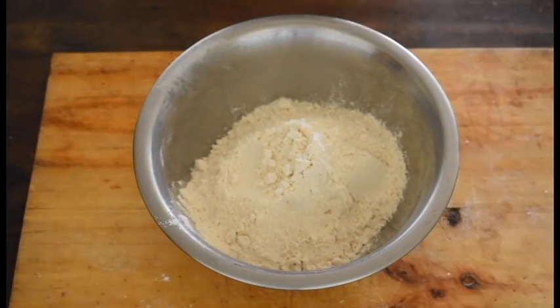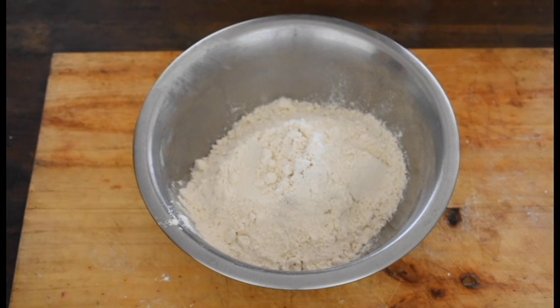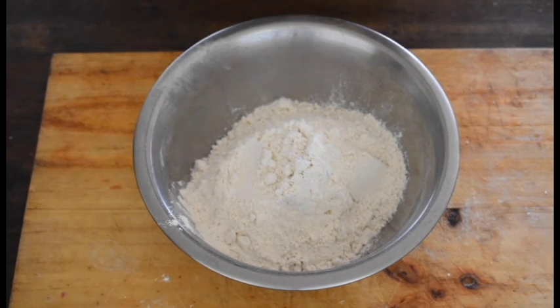Without further ado, let's go with the recipes. First of all, I like to prepare the dough, but if you want to make your wraps with pre-made wrap tortillas, don't worry, just buy some. I prefer to make my own tortillas. For the dough, in a bowl we're going to add 200 grams of flour of your choice — you can use gluten-free flour if you want.